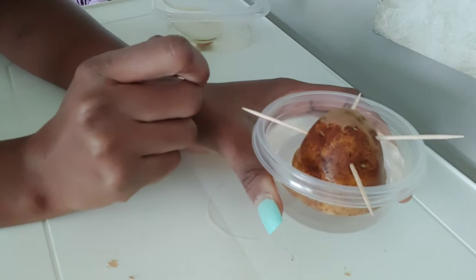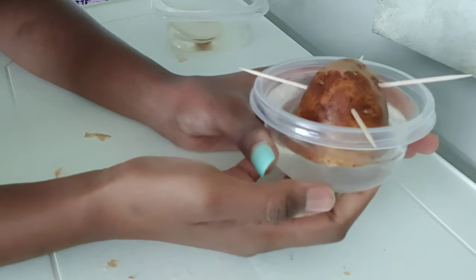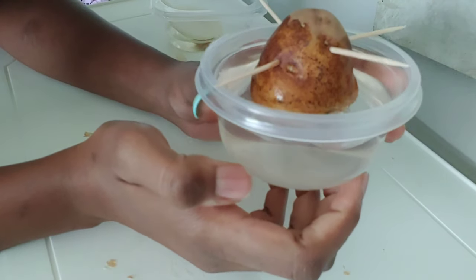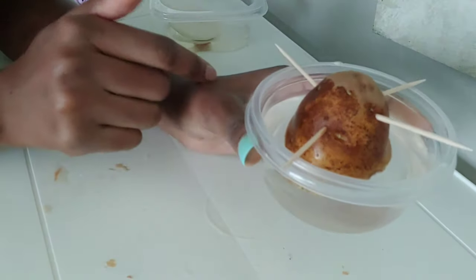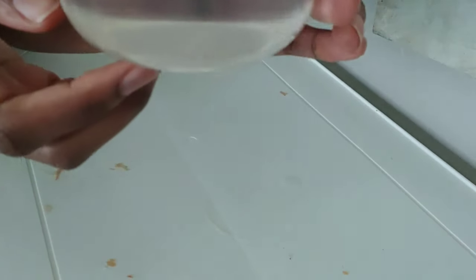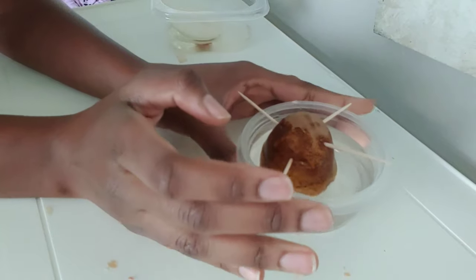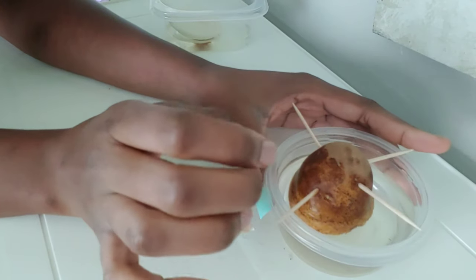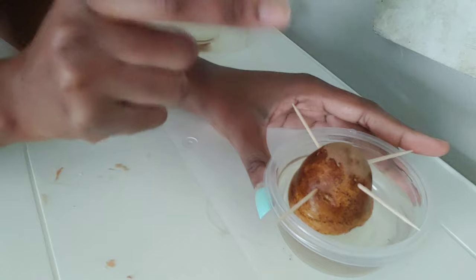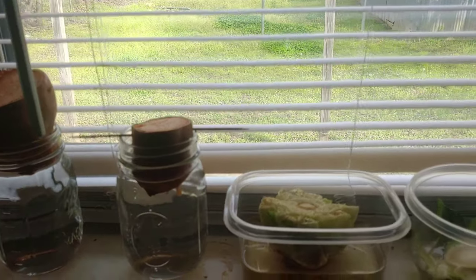Fun fact: even though they have the same name, russet potatoes and sweet potatoes are not in the same family. Now the russet potato - I cut it in half, but the bottom of it is now up as opposed to the way I did the sweet potato, and the part that I actually cut is the part that's submerged in the water. One thing you're going to want to do with the russet potato is use four toothpicks because the potato is going to want to flip. Over here in the windowsill those are the other two halves.